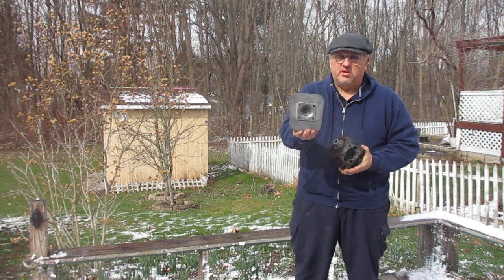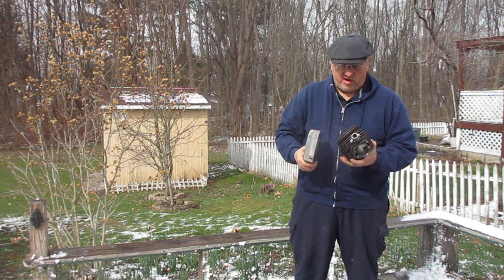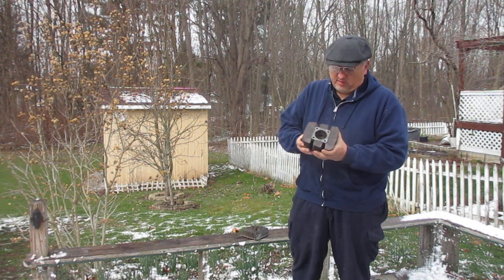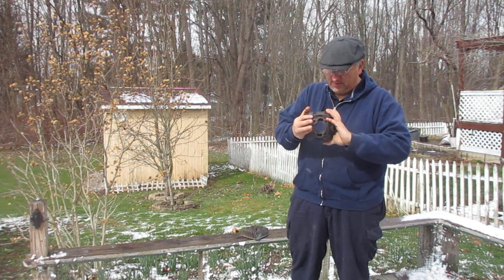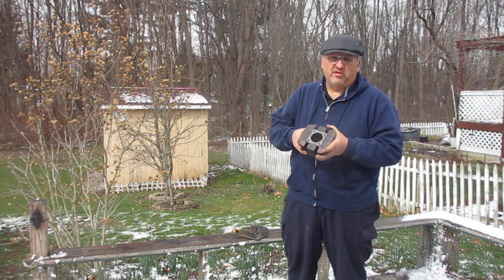The cylinder head is in nice condition — no broken or damaged fins, no stripped threads. It is on the standard bore; however, there is some slight pitting in the cylinder. It was lightly honed for inspection and we found that it probably will need to be bored to at least the first over piston.